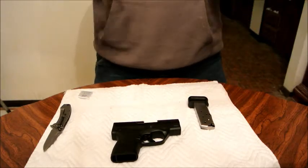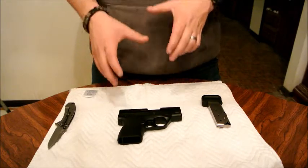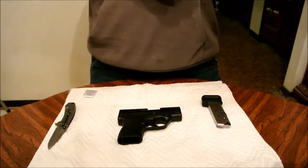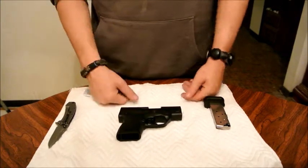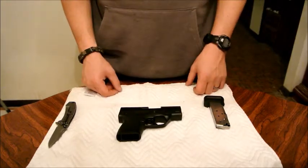Hey YouTube, Five7Guy coming back to you with another review. Today we're going to be reviewing the Beretta Nano. So what do we know about Beretta? Well, they make the PX4 Storm, they make the 92 — awesome guns.